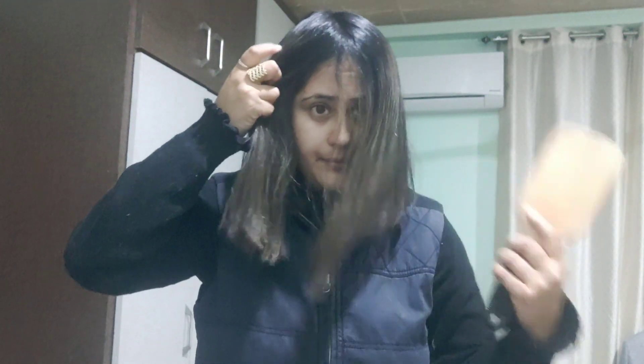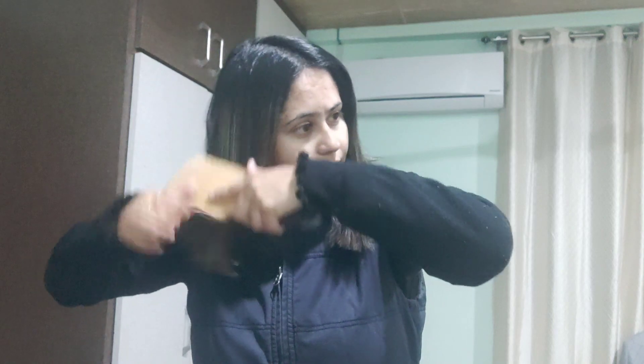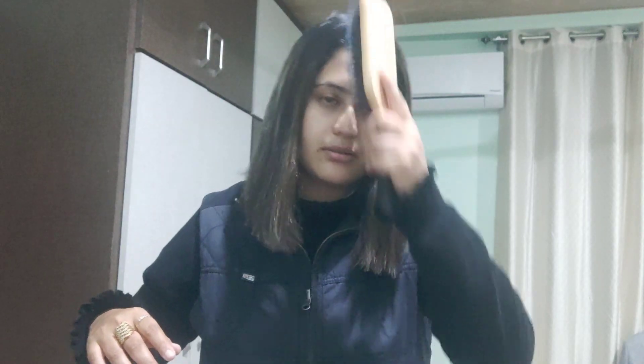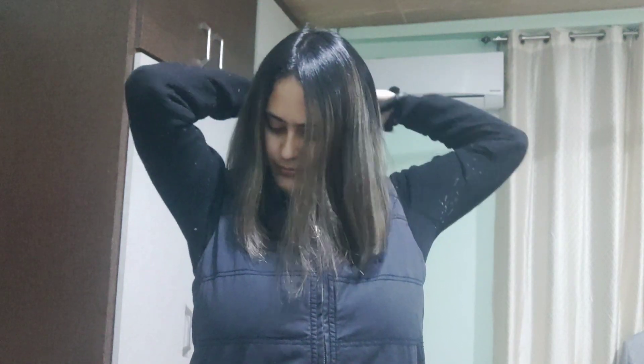Now I am going to part my hair. I have washed my hair and it's been 4-5 hours since then. My hair is completely dry. If you use a blow brush, use it on completely dry hair.